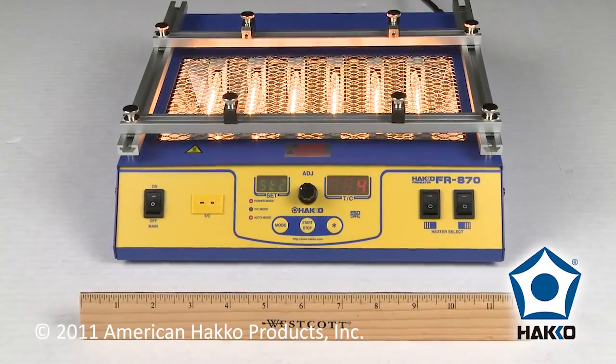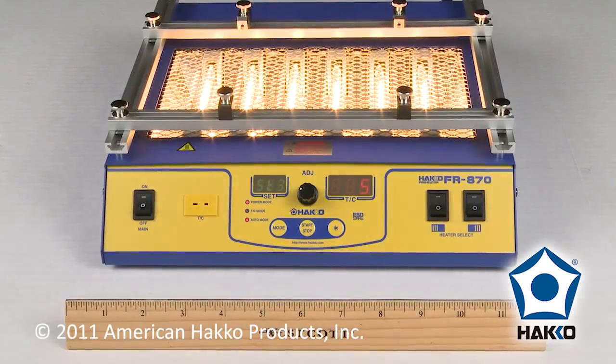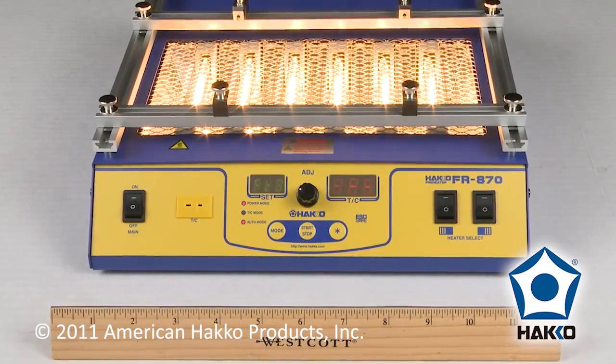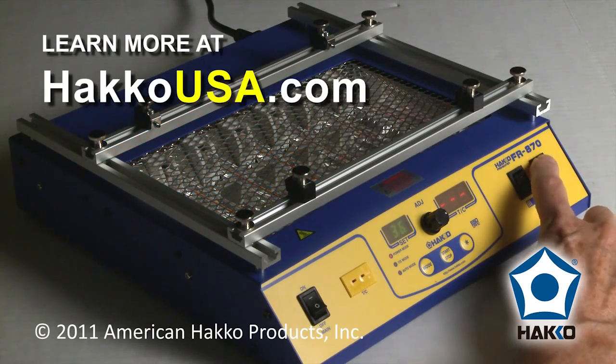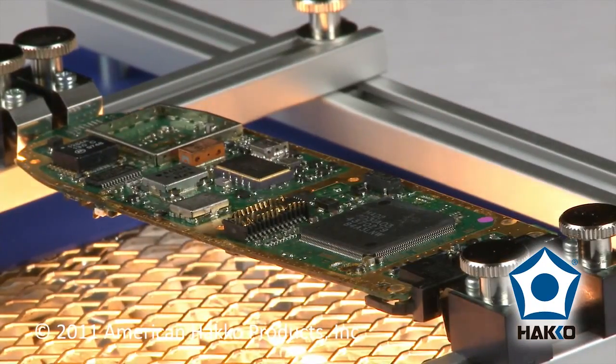The HACO FR870 is a compact benchtop board preheater designed to elevate the temperature of circuit board assemblies so the components on them can be soldered and desoldered more easily. The FR870 features two switch-controlled heat zones and is ideal for smaller printed circuit boards such as those used in PDAs and cell phones.